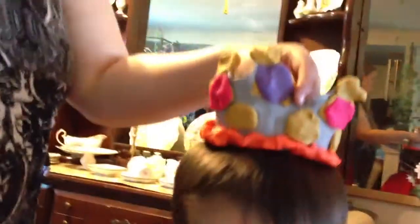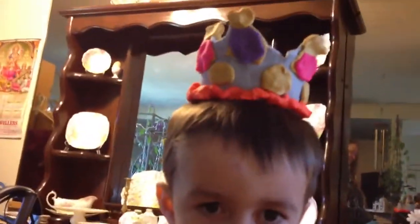A Play-Doh crown Auntie made for you. It looks so cool. Auntie, good job. Wow. So you just made that this morning. Rider's Play-Doh crown.